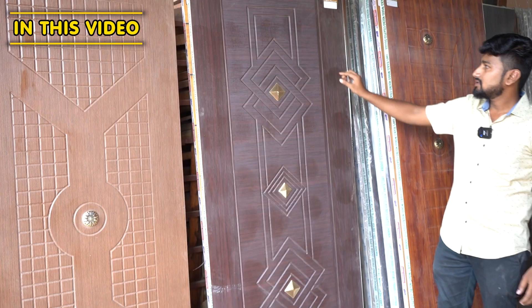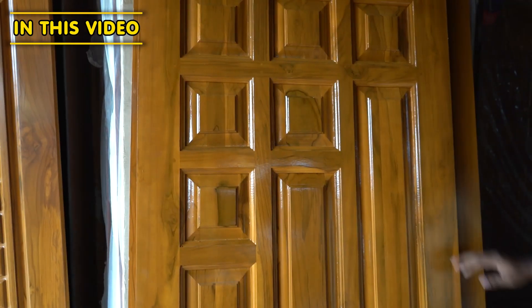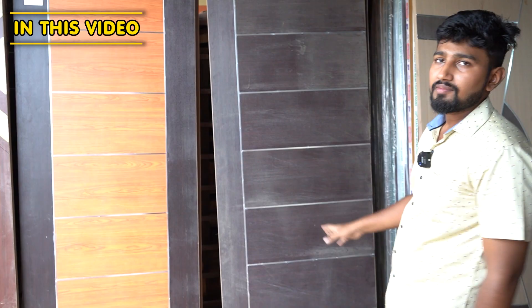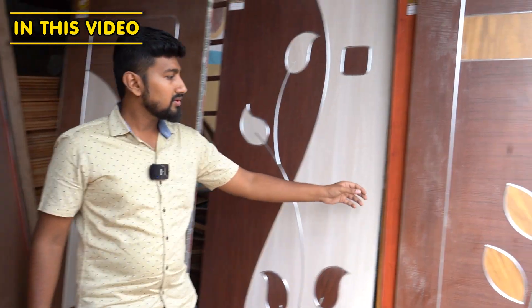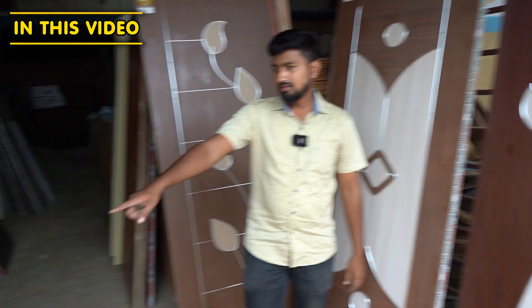We have to make a 2D routing first. The color is different — we can make a wrap with this. It is high glossy. If you want a gold finishing, we have a single core door with 0.26 foil. We have to make a complex design.